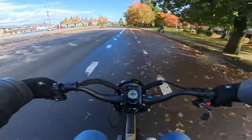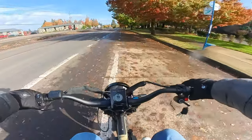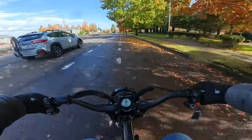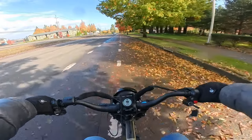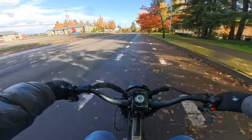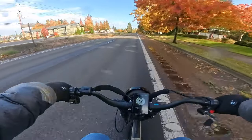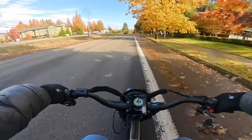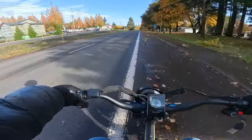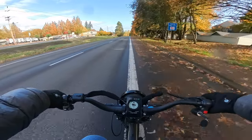There's a lot of debris in the bike lane — leaves, sticks. I trust these CST dual sport tires more than the others on this kind of surface.